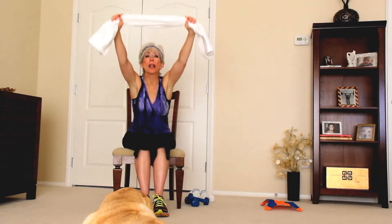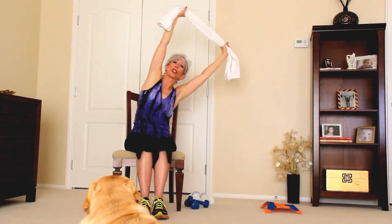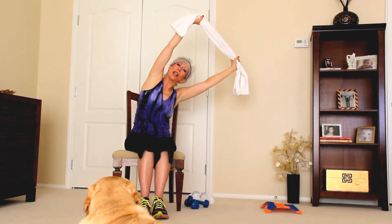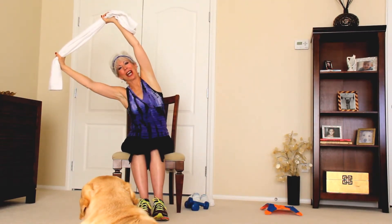I grabbed a towel and I want to stretch the upper body, so I'm going to take it up here. What you want to do is lift up, shoulders down — lift, lift, and take it over to the left and right. You don't want to just turn it over here; you want to lift up and take it over both sides. Good job, you guys!